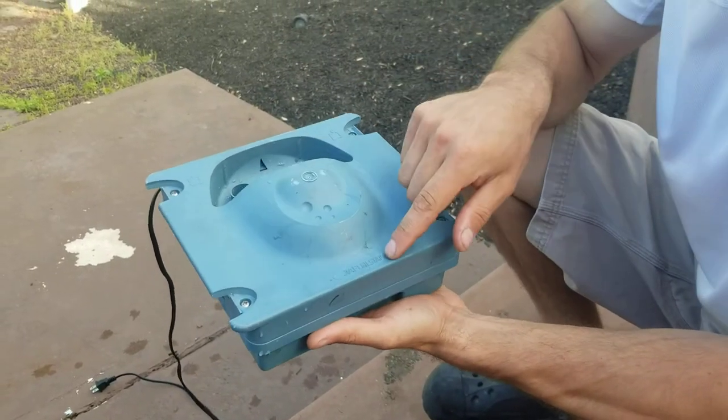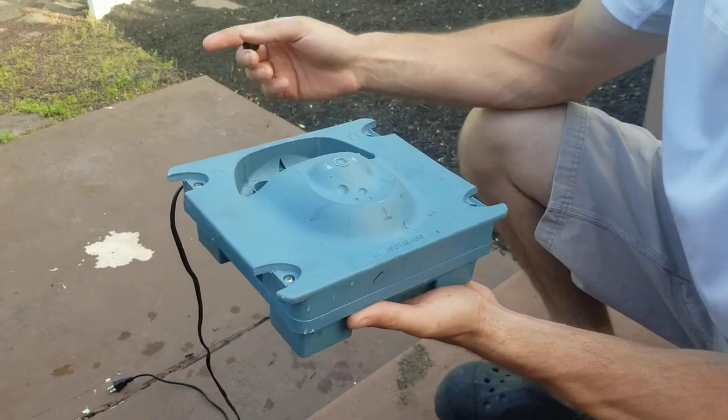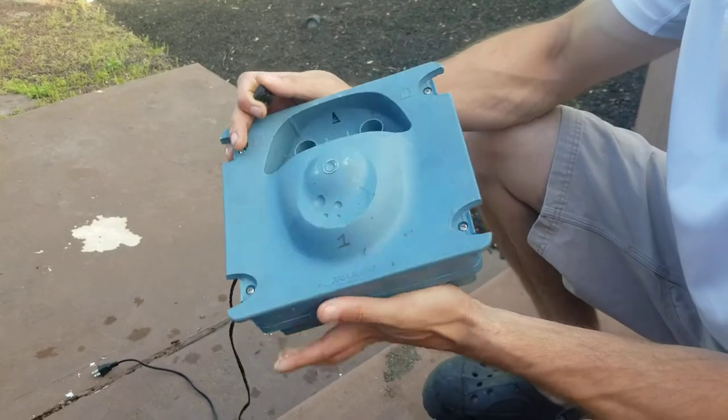If you have an API Filstar Arena filter and you hear a very strange rattling noise coming from the canister, what's probably happened is that this plug came out of your port.